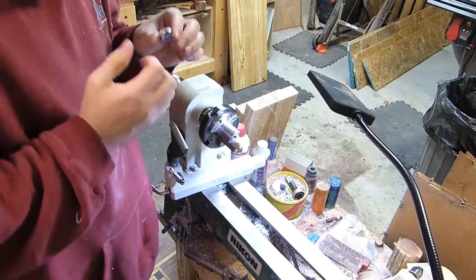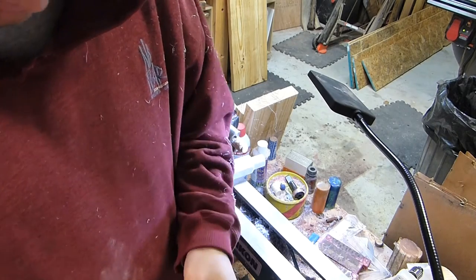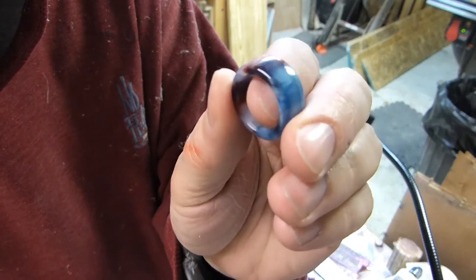And once it's all turned to shape, again sand and hit it with some plastic polish that I finish all of my alumalite with. And here's the finished results.